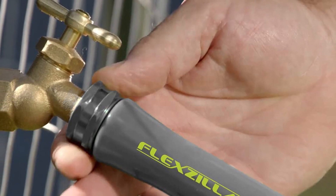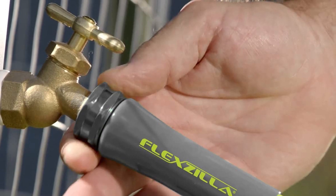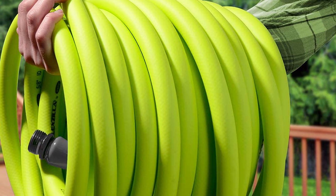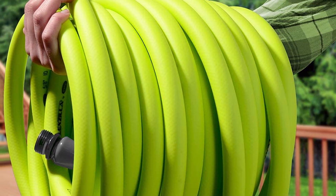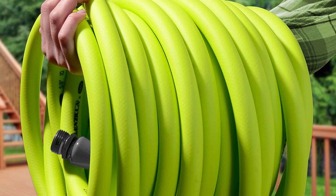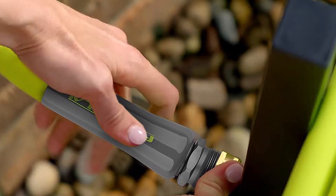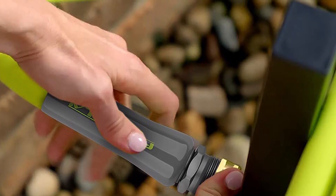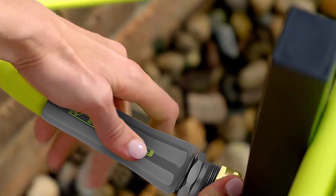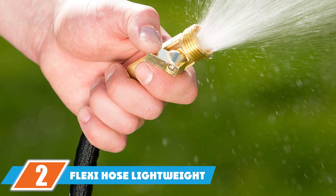The outer cover has zero memory, which helps you manage your garden without twisting hassles. The cover is also designed to resist abrasion, UV rays from extreme sun exposure, and mold. It is lightweight, making it easier to store and move around. The hose is more durable due to its reinforced mid-layer, and the ends are made of anodized aircraft aluminum with leak-free O-rings.